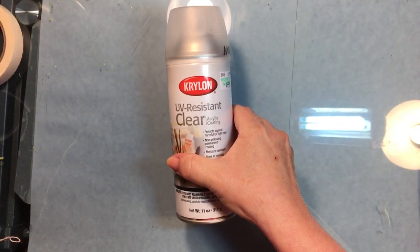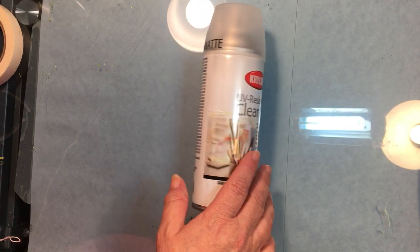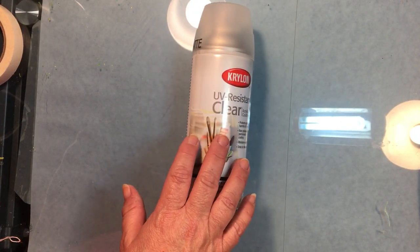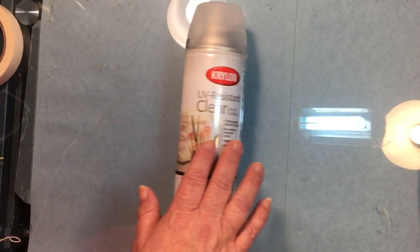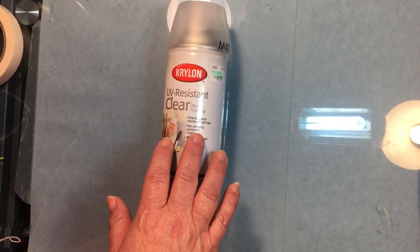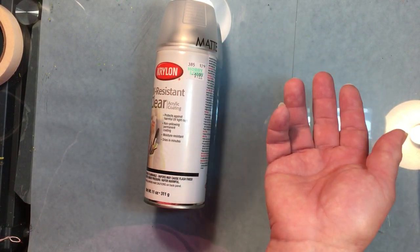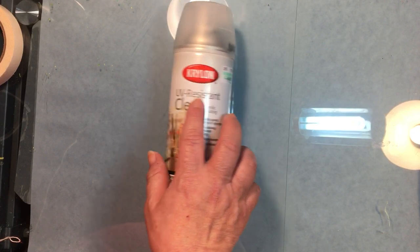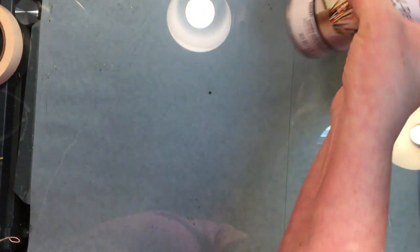This one was not on sale, but I got it to coat some of my drawings that use non-permanent media like charcoal and water-soluble inks. This is the Krylon UV-resistant clear in matte finish, $9.99, and I used my coupon to save a few bucks. I've been trying clear matte sprays instead of fixatives and they work better for my kind of art.